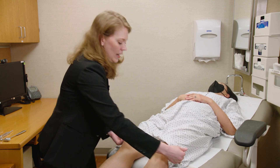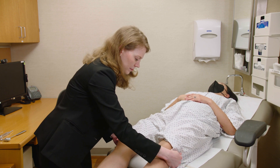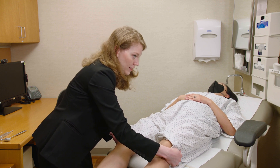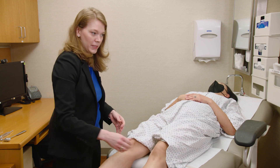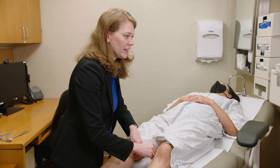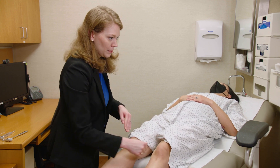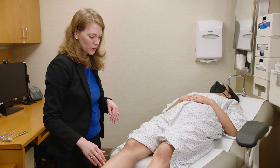Next are the thigh abductors — I put my hands on the outside of the knees and ask them to push out. That's the thigh abductors, gluteus medius and minimus, superior gluteal nerve, L4, L5, S1. Then coming in to push in — those are the hip adductors, obturator nerve, L2, L3, L4.